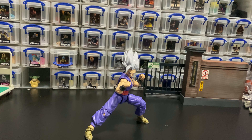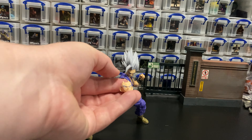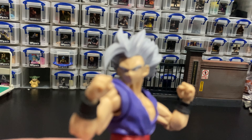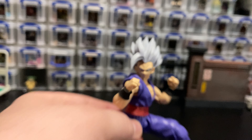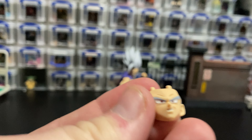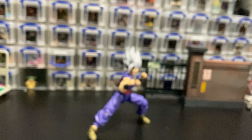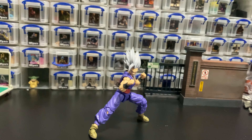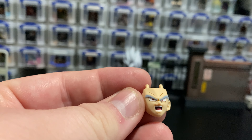This guy is dynamic — you're going to be able to get him into some cool poses, some cool fighting poses, and honestly he's just going to look good doing them. This is pretty par for the course for Dragon Ball Figuarts. Getting into accessories: he does have three extra faces. The default face is a very normal, serious, closed-mouth face. You're going to have a cocky smirk, a more angry teeth-gritted face, and then an open-mouth yelling face.